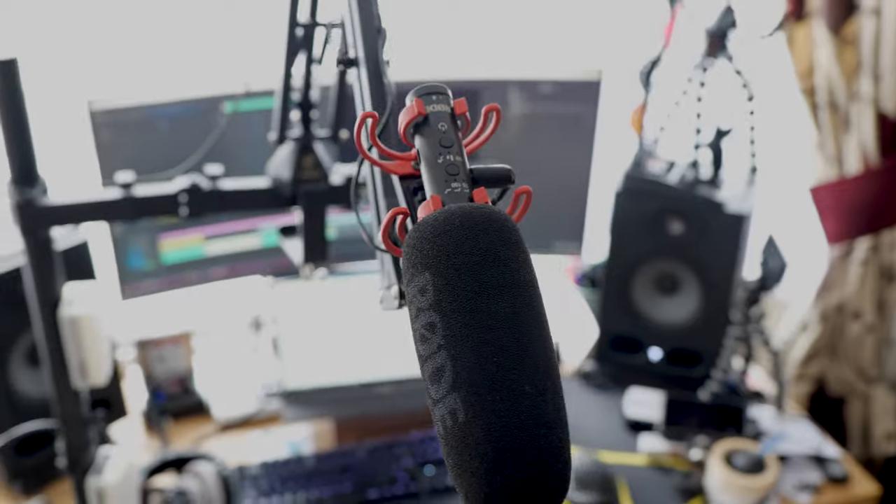I've got the microphone on a microphone boom arm, about 30cm away from my mouth. If I bring it into frame, you can just see it there — the microphone is right here. How does it sound to you?